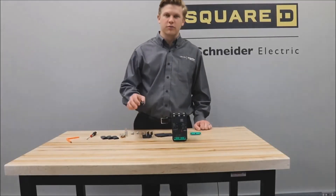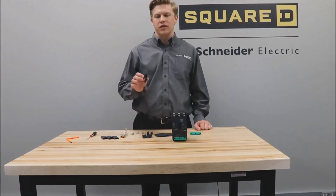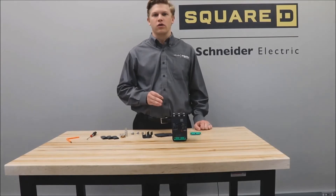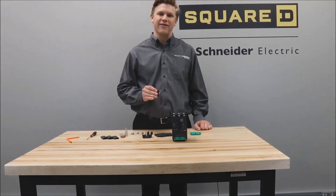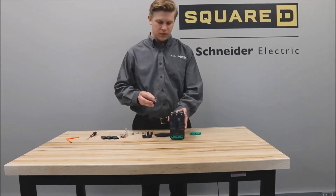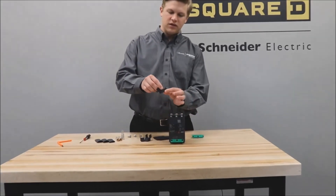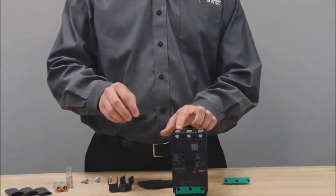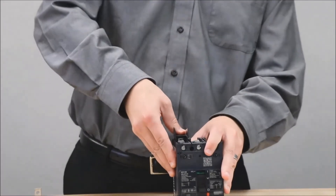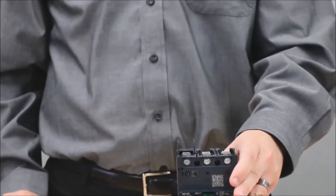You'll need to install the terminal nut kit, which would either be ordered separately or already installed on the breaker with a termination letter F in the third position of the breaker part number. You will put this notch into the grooves in the back of the breaker and then press down until it clicks into place.